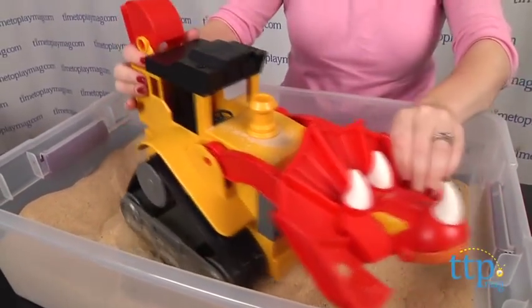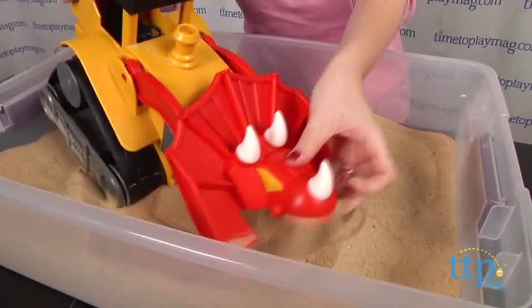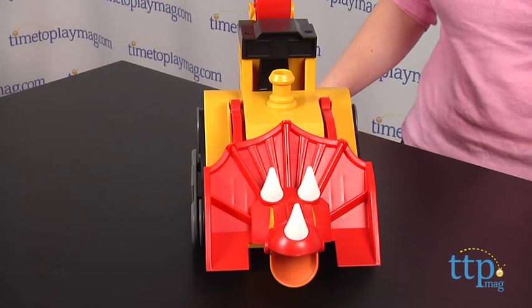No matter where kids play with this toy, they're sure to be engaged in lots of open-ended play. This is for ages 3 and up, and for more information, including how much it costs and where to buy, visit timetoplaymag.com or download our free app, Shop for Kids by Time to Play Mag.